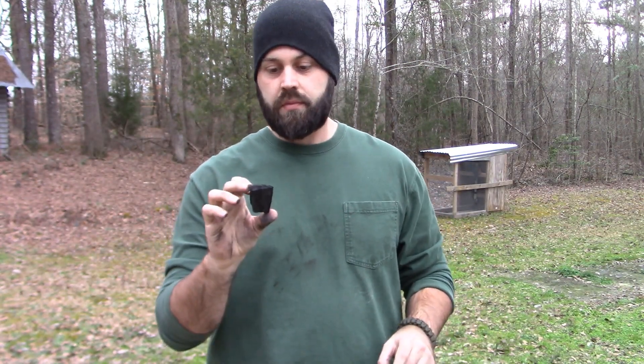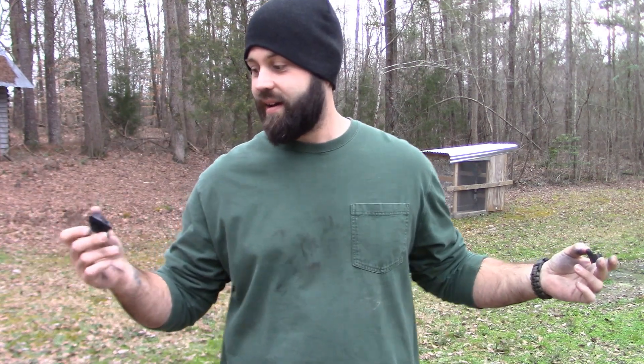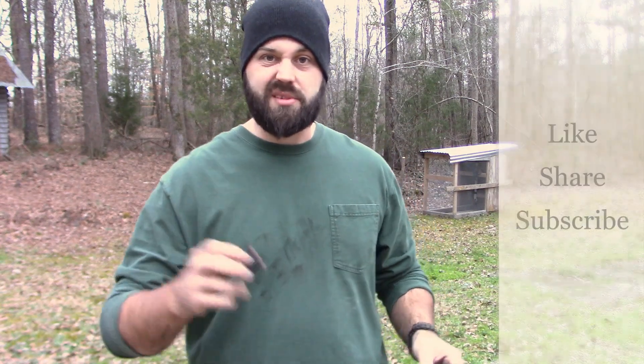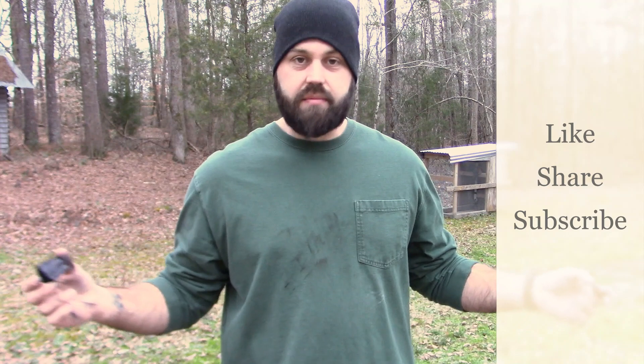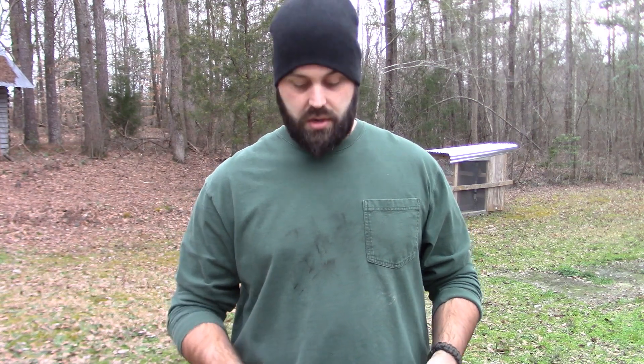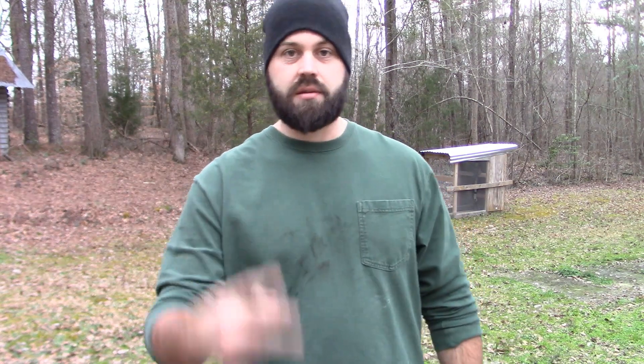If you learned something new today — because I sure did — I learned that you have to put a little bigger hole, because this lid kept popping off on me and it was driving me insane. Too much pressure was building up. So next time I'll widen the hole a little bit, use the same tin. It took about four hours altogether. Just make sure you have a pretty good afternoon. I will catch y'all tomorrow. Alright, later.